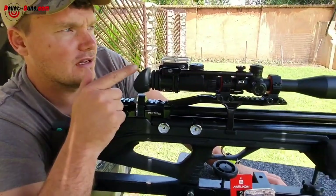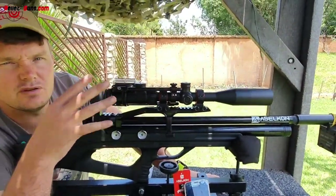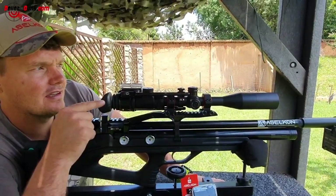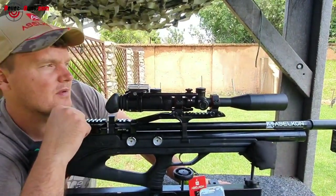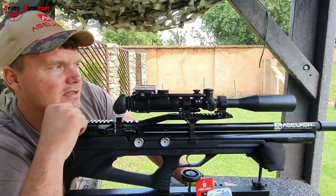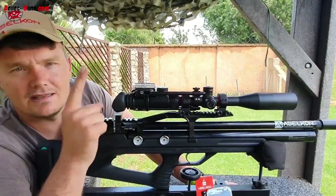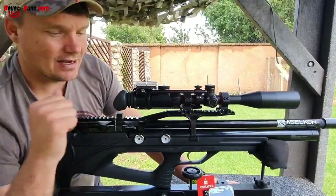Let's go see how that grouping looked down there. And we are going to do something quite exciting — we're going to check the reactive targets. I think that's going to be quite nice to see what this gun will do. Those little things that we're going to be shooting now are the ones that fell on the floor, so we are not wasting food.